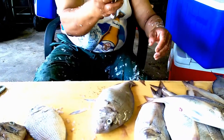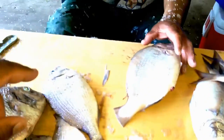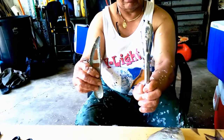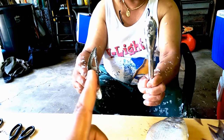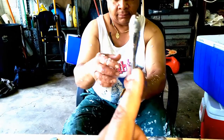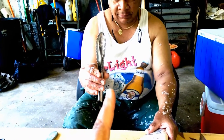Step two: you get yourself a scaler. Now there's a couple of differences between two different scalers. This one is a cheap one you get from Walmart. You pay a little bit more for this particular type of scaler, but this one works a lot better — it cups the scales and keeps them from flying as far away.